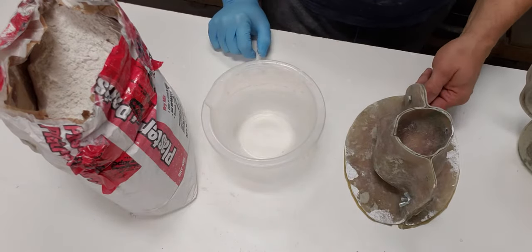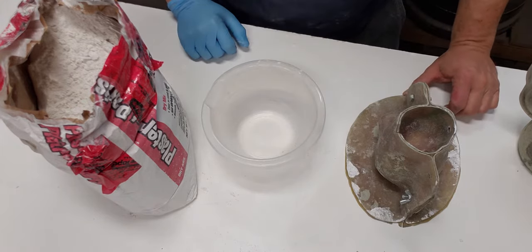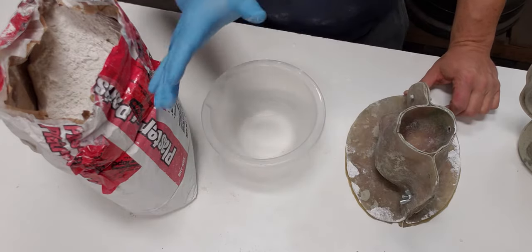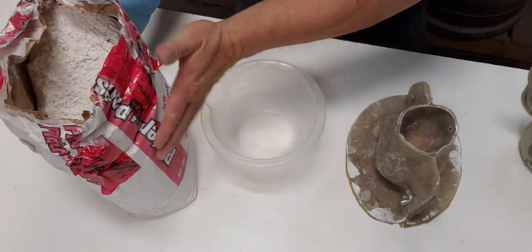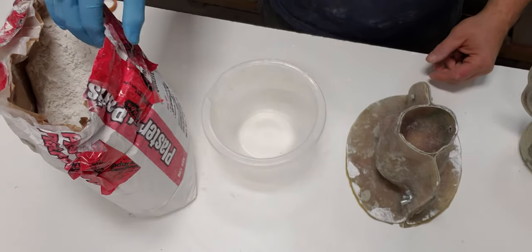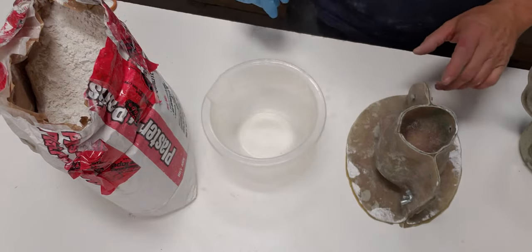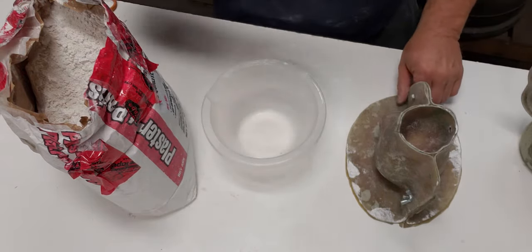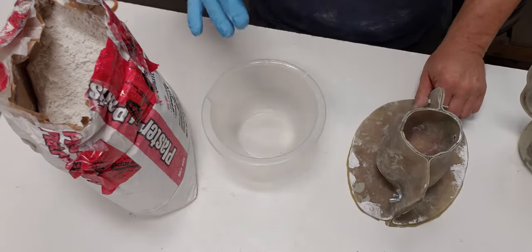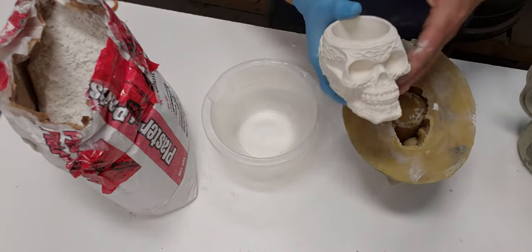Hey everybody, we're just gonna do a quick little video — this comes up all the time on the forum. It's a simple task but there's different ways of doing it. We're talking about plaster of Paris. I just did a video explaining what I use — this DAP brand is the cheap brand, I get a 10 kilo bag. The question is: how much water to mix to fill your mold.